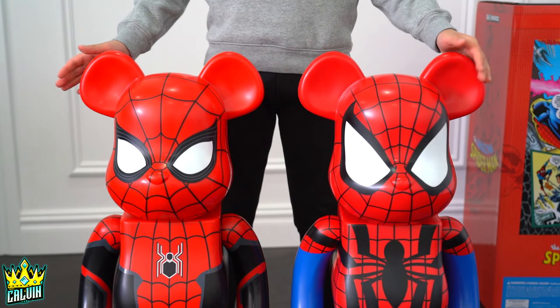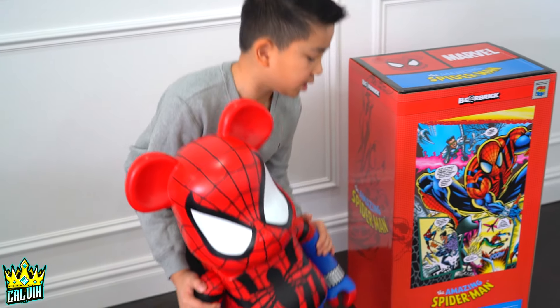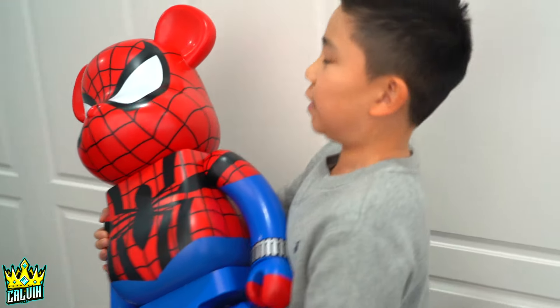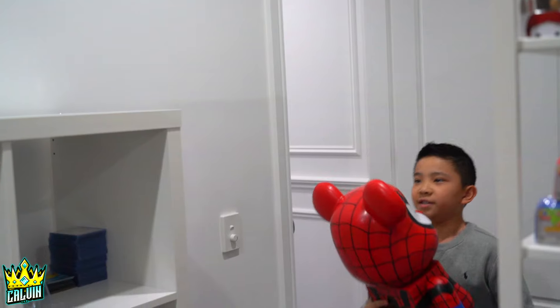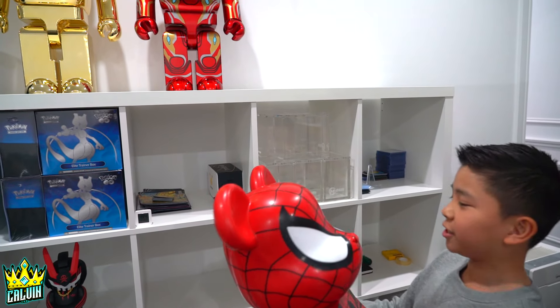So here it is side by side, guys — which one do you think is better? Alrighty, let's add it to the collection. Let's go put it where all my other Bear Bricks are. We're going to put this one next to the Iron Man Bear Brick, and then I'm going to go get the other one, and this will be next to the Spider-Man one.